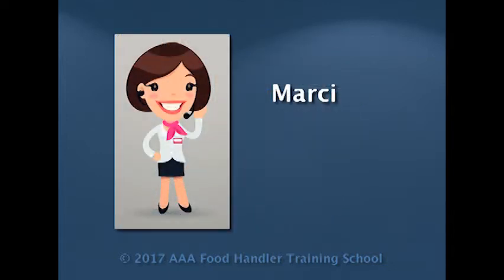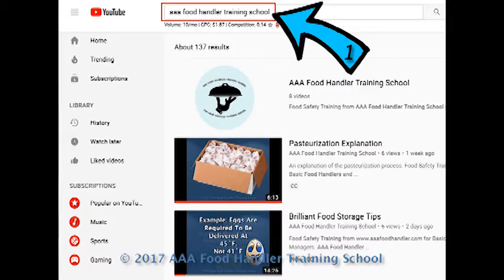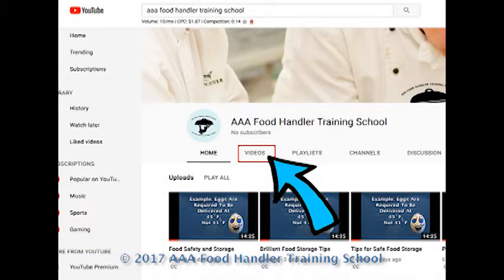If you found this video helpful, please subscribe to our channel and click the like button to help us promote this knowledge. To find all of our YouTube videos, search for AAA Food Handler Training School, and then click the result that has the light blue logo. When the next screen comes up, click Videos, and then you'll see all of the videos we have available. Thank you!